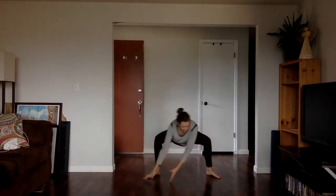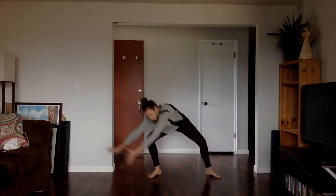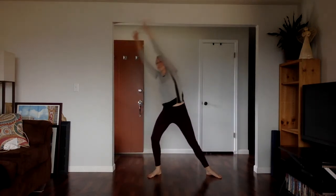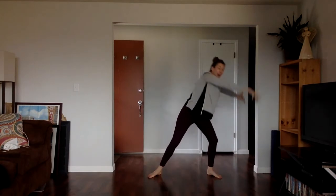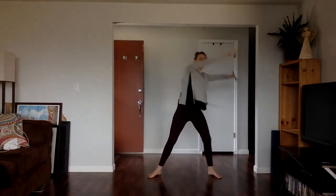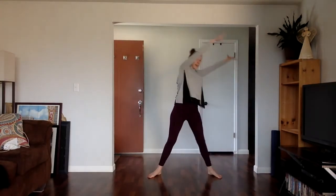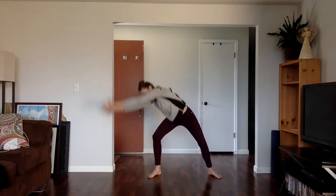Bend to the right, then the left, and back up. Sweeping across the floor. And now see if you can move with your breath, like you're drawing the circle of your breath here. Inhale, exhale, inhale, and exhale.